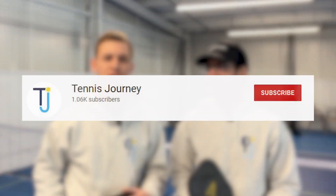Real quick, for all you tennis players, Elisha and my good buddy Brian started a tennis channel, so be sure to check them out. Tennis Journey is the name of the channel.